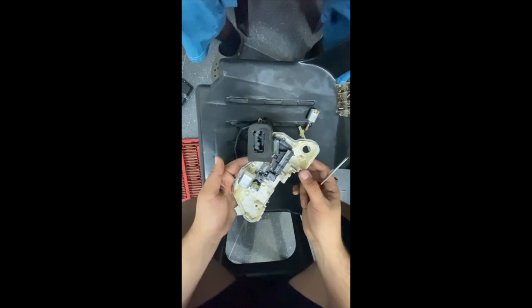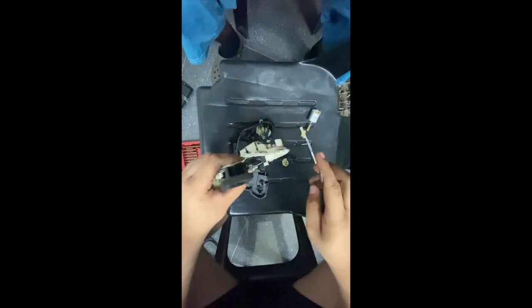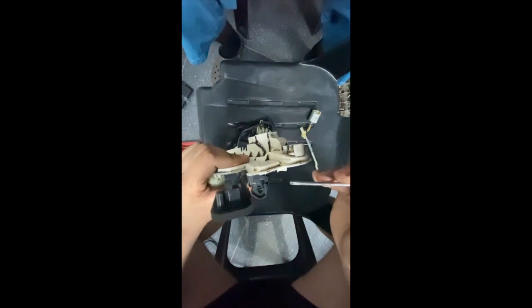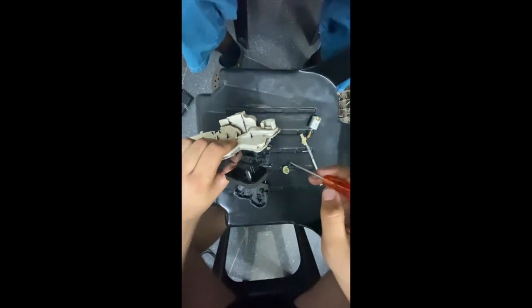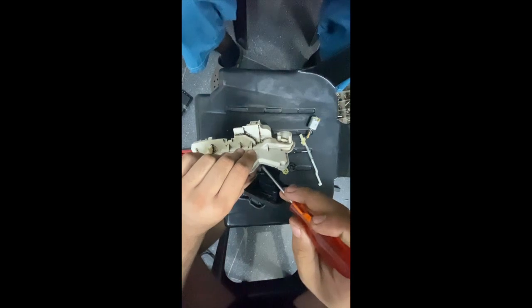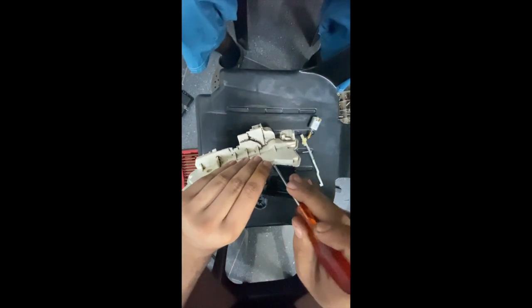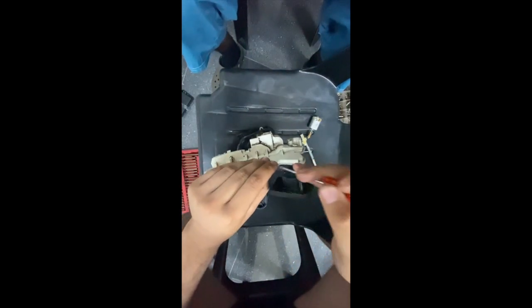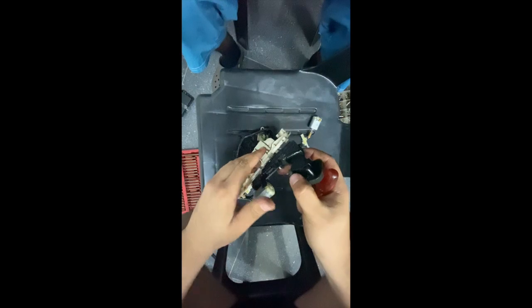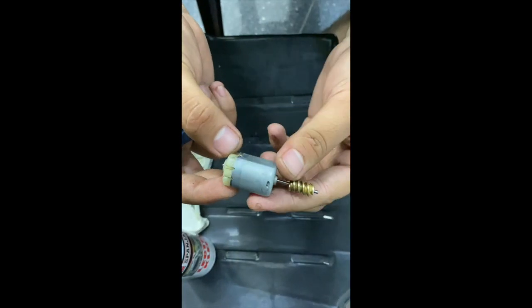Once you have it like this, you're going to have to take out the electronics board. At the bottom here, similar to how we took off the cover from the case, just pry it a little bit and it should just come right out. It is in there a bit hard, but there you go — it's out.